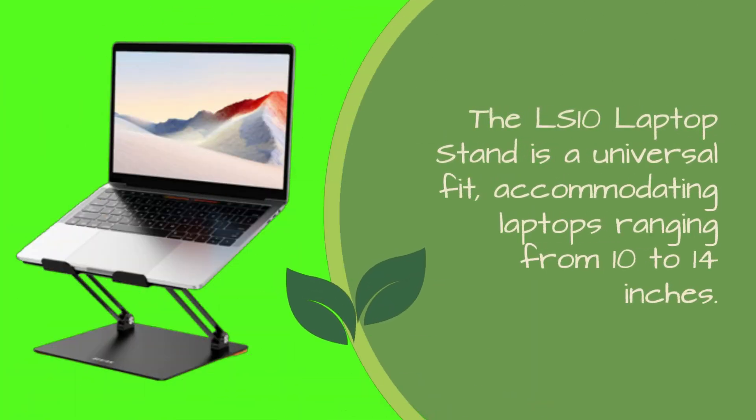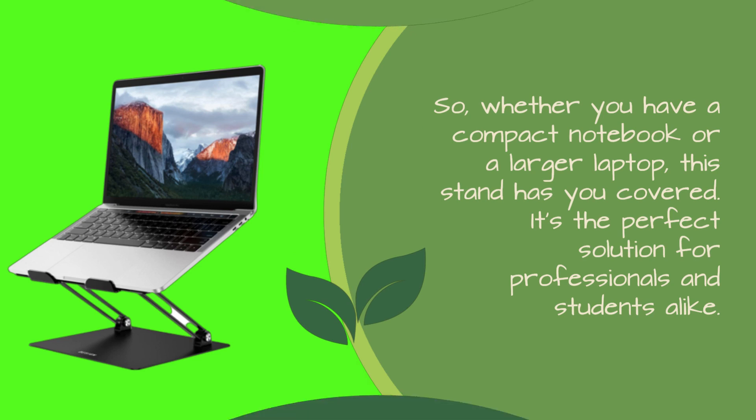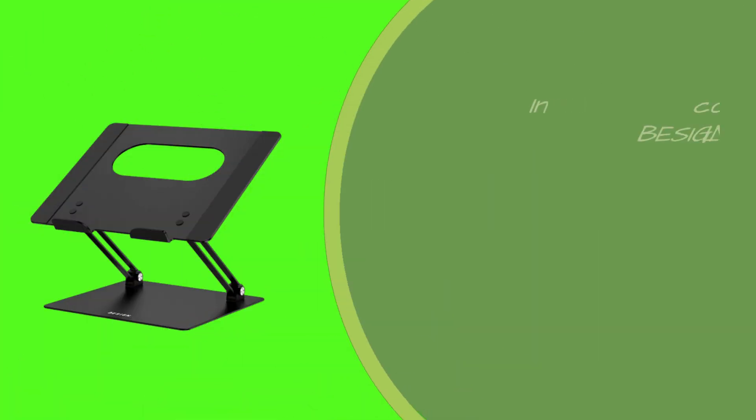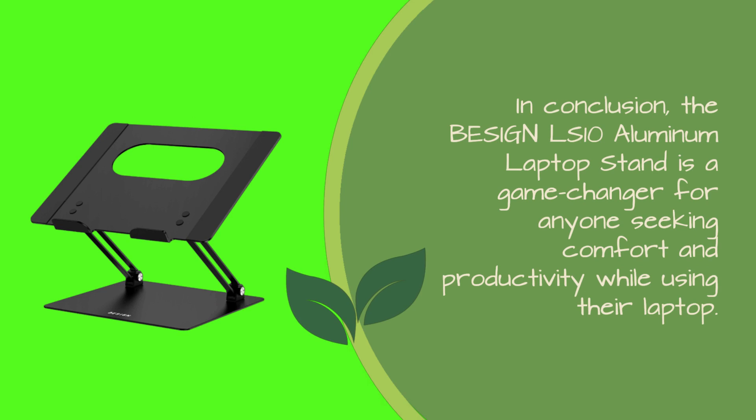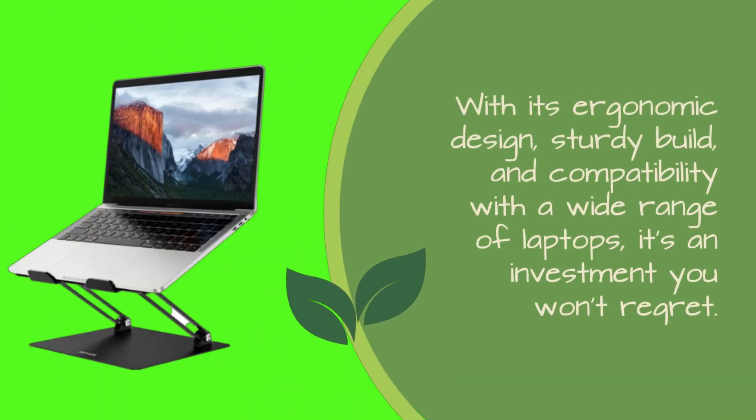The LS10 Laptop Stand is a universal fit, accommodating laptops ranging from 10 to 14 inches. So whether you have a compact notebook or a larger laptop, this stand has you covered. It's the perfect solution for professionals and students alike. In conclusion, the Baseus LS10 Aluminum Laptop Stand is a game-changer for anyone seeking comfort and productivity while using their laptop. With its ergonomic design, sturdy build, and compatibility with a wide range of laptops, it's an investment you won't regret.